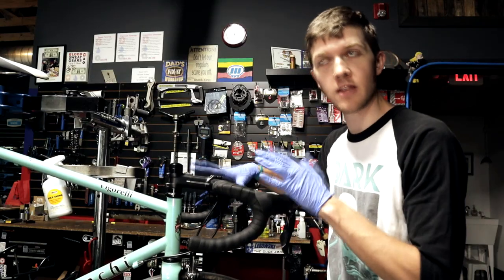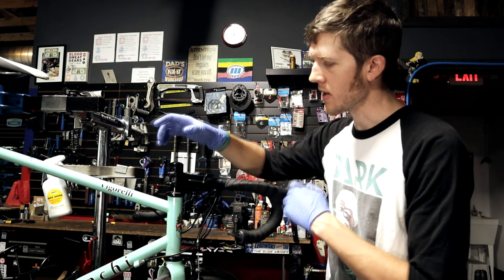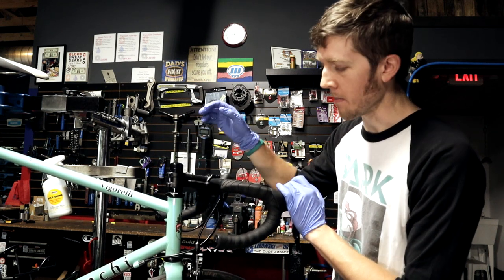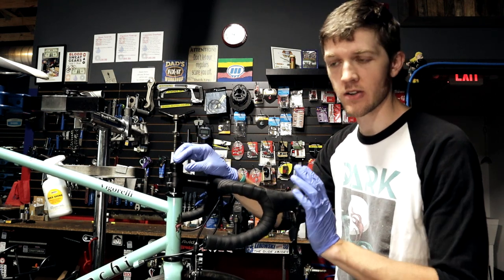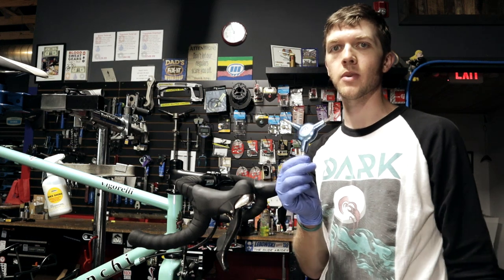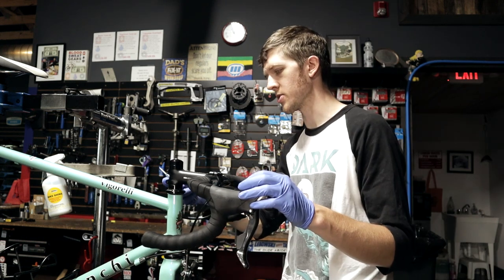For my specific bicycle, the Vigorelli from Bianchi, I'm going to need a 5mm Allen key for the top cap, and the pinch bolts on the side are going to be 4mm. That is pretty standard but not universal by any means — but that is literally the only tools I need to do this job. It's very easy. Take your front wheel out; it's gonna make it easier. I do recommend investing in a three-way tool — basically three Allen keys: four, five, and six. It covers 90% of the stuff on a bicycle.